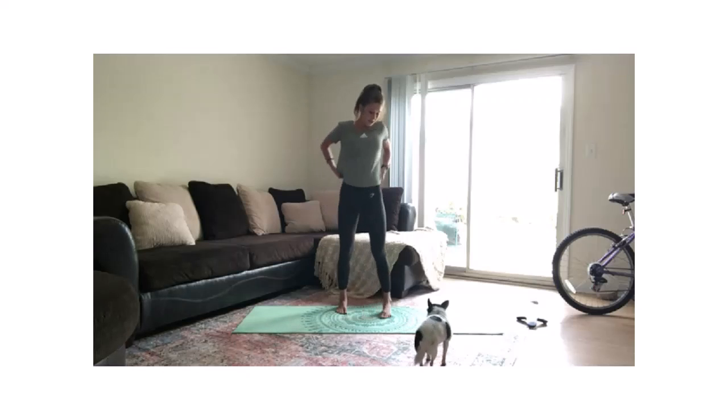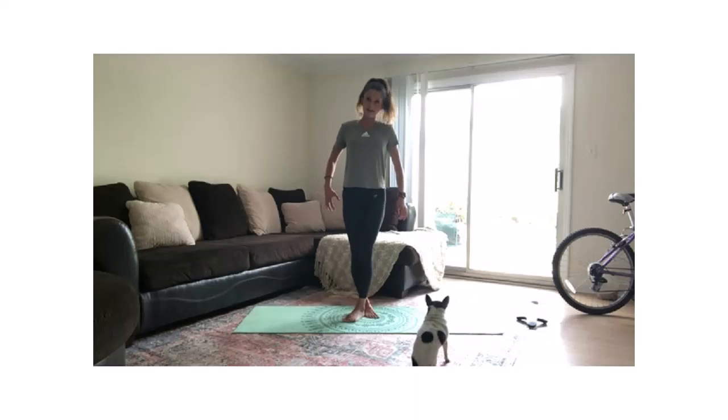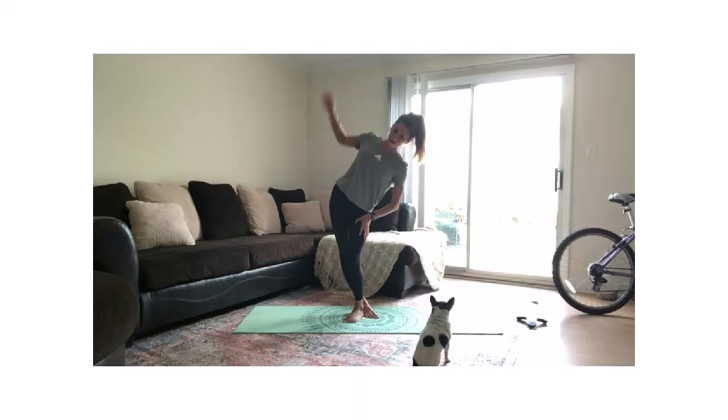Then we're going to switch legs. Take that left leg in front of the right, feet are touching. Bending my left knee, keeping my right leg straight, and shifting my hips out towards the wall.